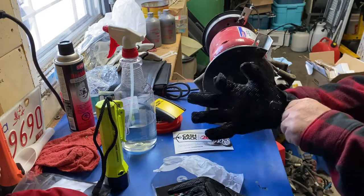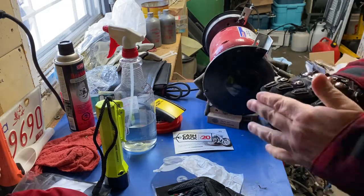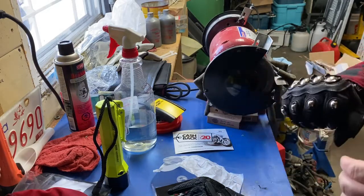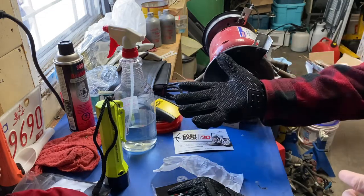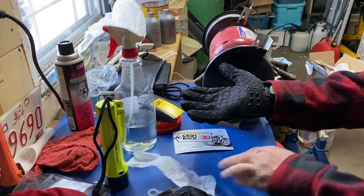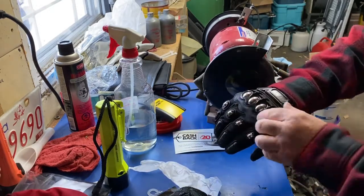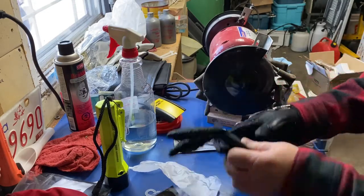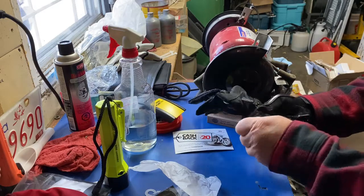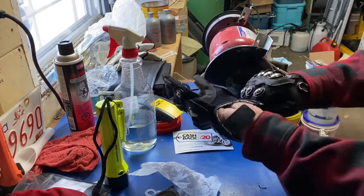Right off the bat, their sizing was very good. My fingers are right at the end but not tight — just comfortable. Yeah, they're hard and the knuckles are too. They've got good armor all over the place. The fit is great. I want to say that's a win right off the bat when they fit.